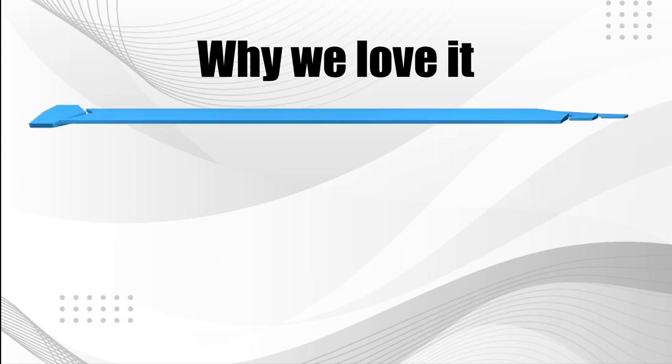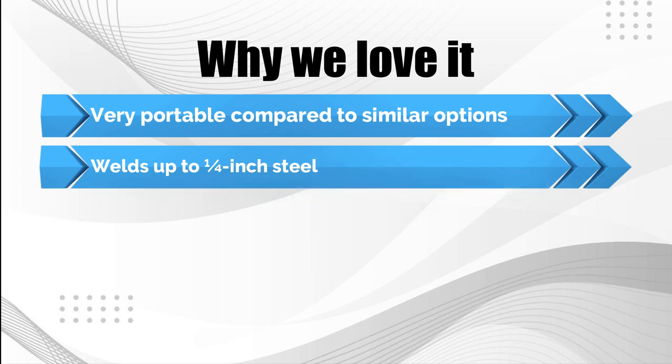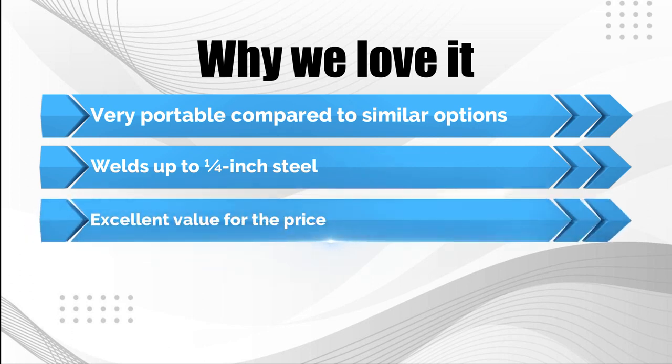Why we love it: very portable compared to similar options; welds up to a quarter-inch steel; excellent value for the price.